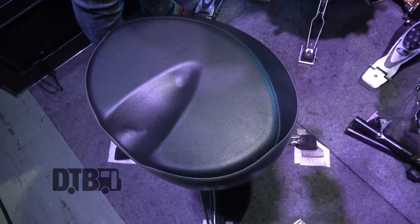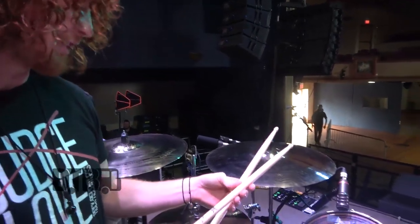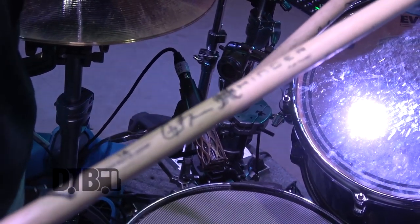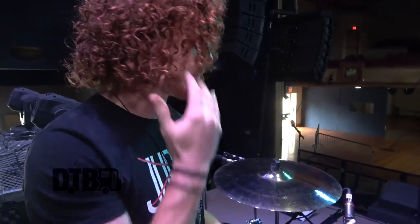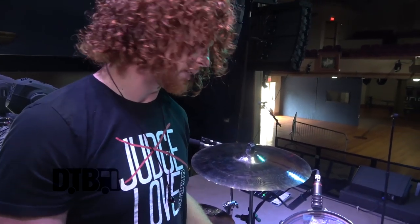For my throne it's just a standard Pearl throne, but I like how it's got that concave part for ventilation. For sticks I'm using Vater 1As — they're a little longer than most sticks and front-weighted, so it helps me with control doing different rudiments and things.